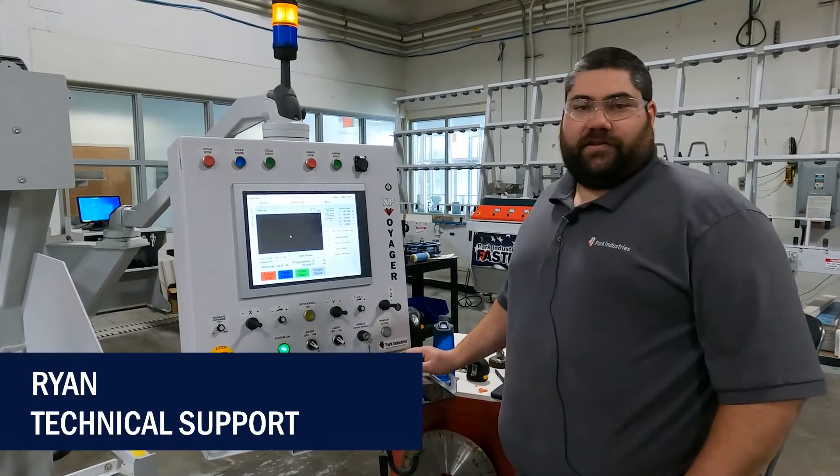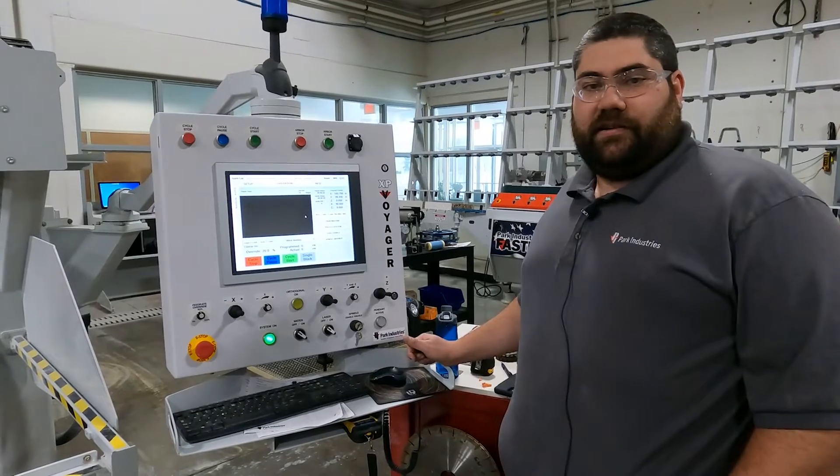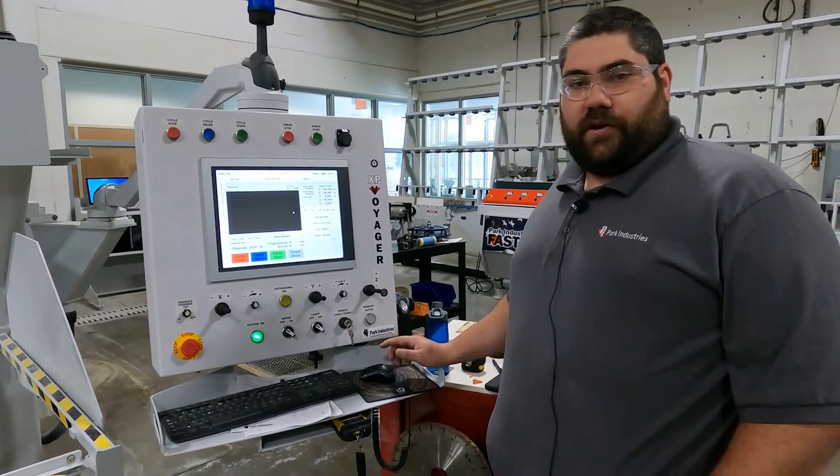Hi, my name is Ryan with Park Industries Customer Service Support. Today we're going to show you how to dial in the C and the A-axis for the Voyager.